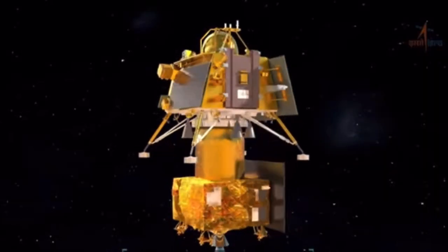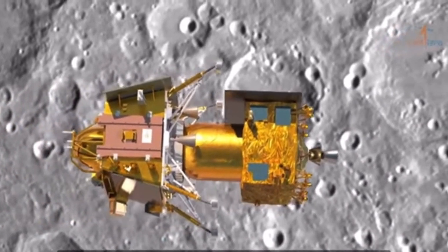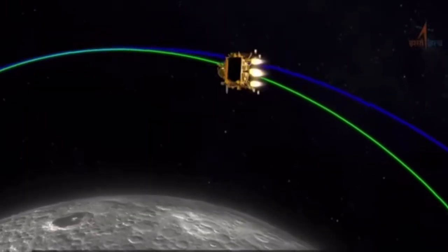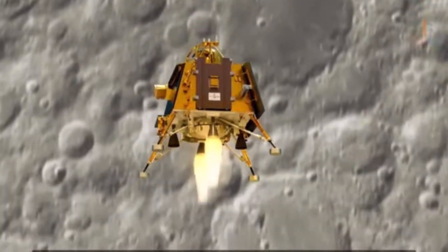Now, the 3900-kilogram Chandrayaan-3 spacecraft is being sent to the moon with the objective of making yet another focused attempt to softly land on the lunar surface and to explore it with the help of a rover.